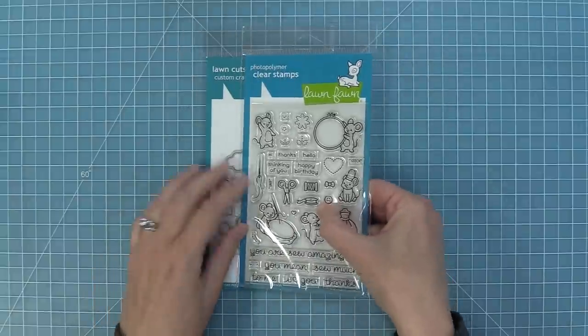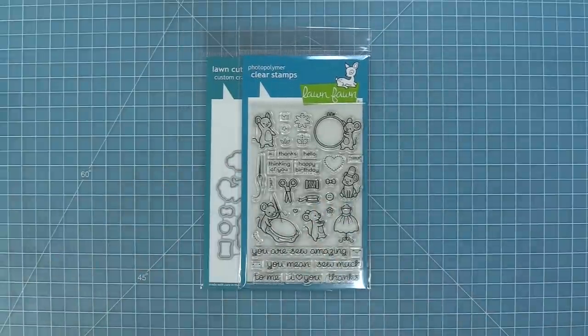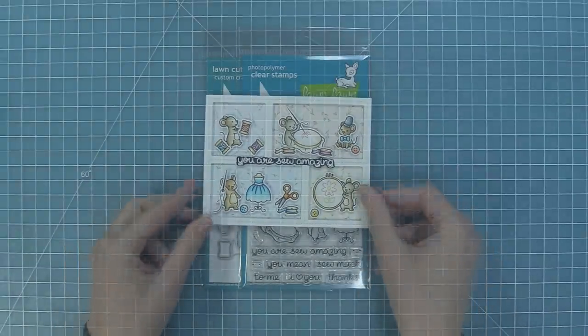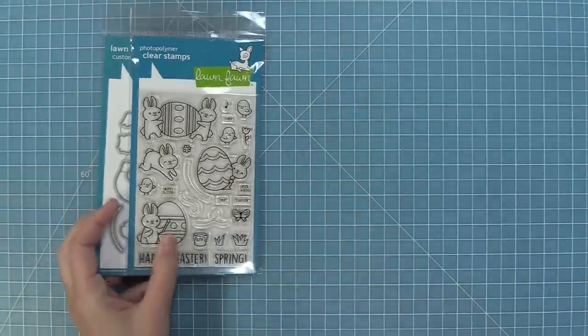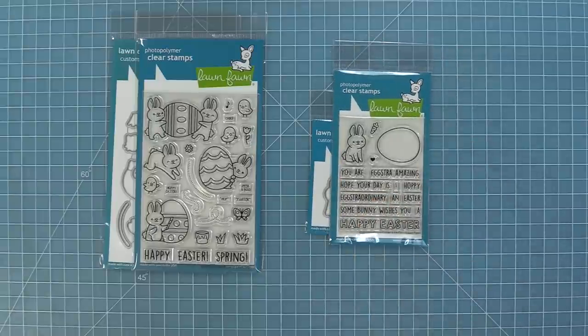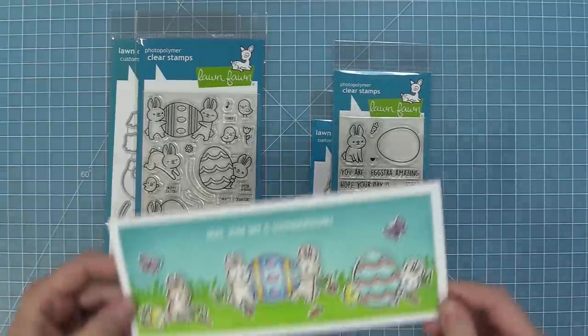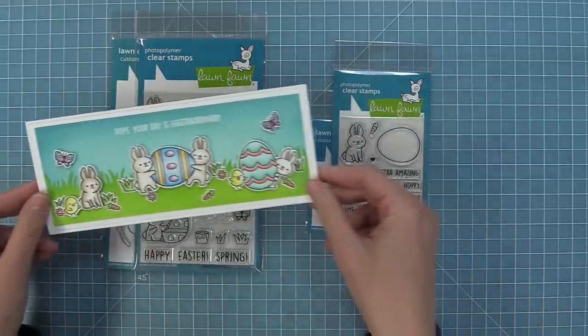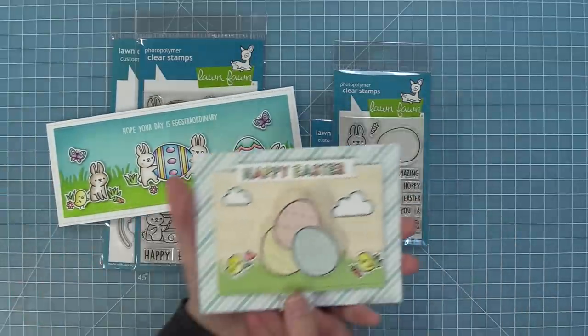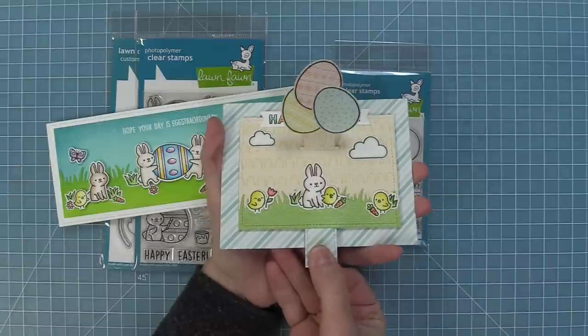Next up we are going to take a look at Sew Very Mice. Our little mice are at it again and now they are sewing and embroidering and it is just about the cutest thing ever. We have two new stamps for Easter — Extraordinary Easter and the Extraordinary Easter add-on. These two work great on their own and they're great combined together. I love using those adorable little bunnies and eggs on slimline cards and they're also really great for pull and pop cards too.